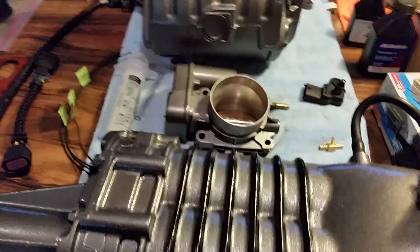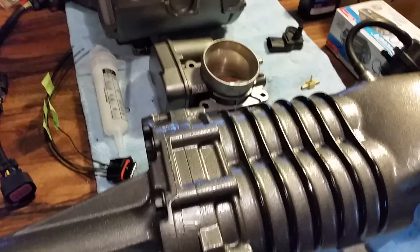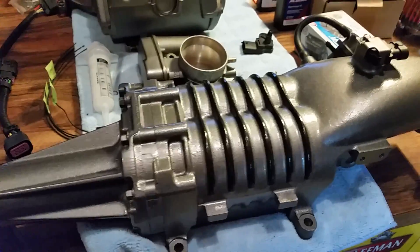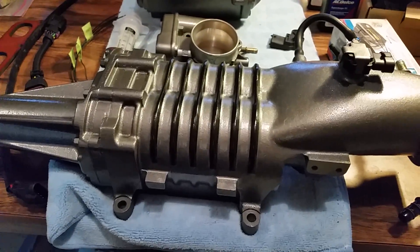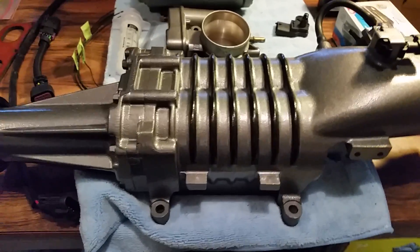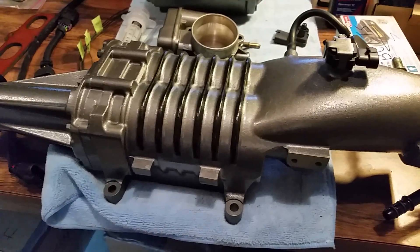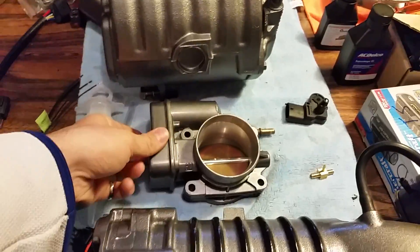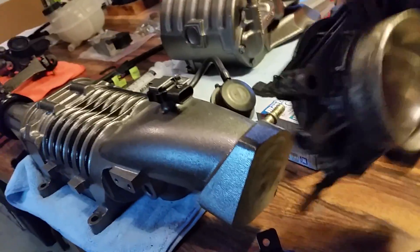As for the bolts for the supercharger manifold, there are four - I was missing one. I went to a local parts store. Luckily all this stuff is M8 by 1.25 thread, so it's standard metric thread and very easy to find. The LSJ throttle body simply goes on the back here - it actually goes upside down. Most guys want to put it the other way, but that's incorrect.